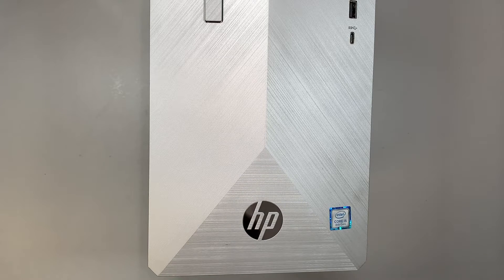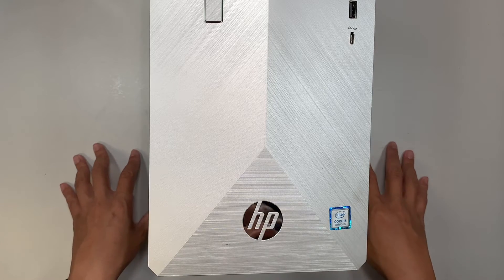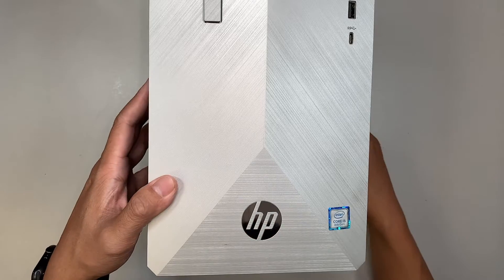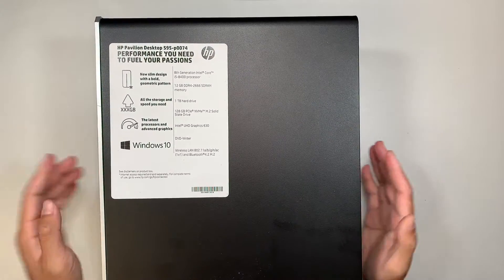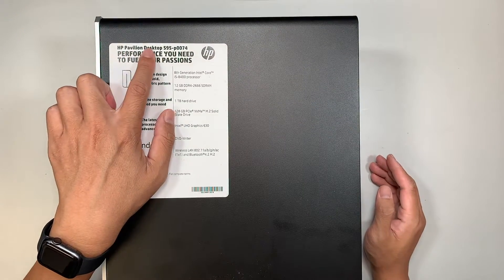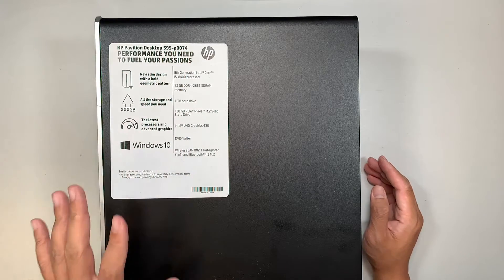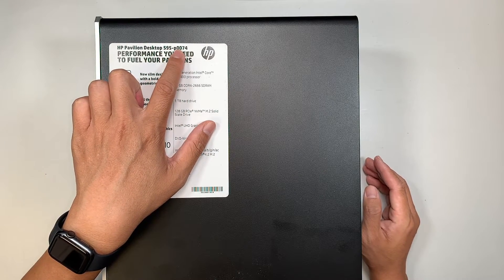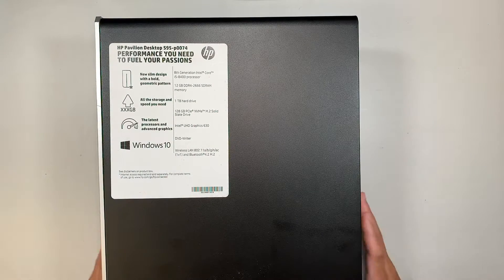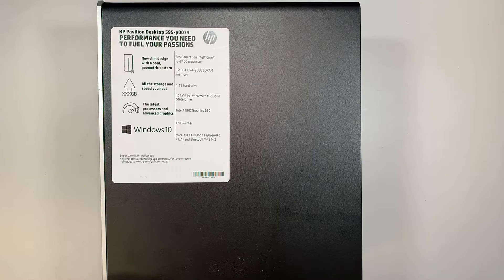Hi, welcome — Simon here. In this video I'll walk you through step by step on how to diagnose your desktop and why it is not powering on. Here I have the HP Pavilion desktop 595-P0074. If you have a similar model of the 595 — maybe the end of the number is different — this might be more or less the same process on how to diagnose and try changing out the power supply to see if that fixes the problem.